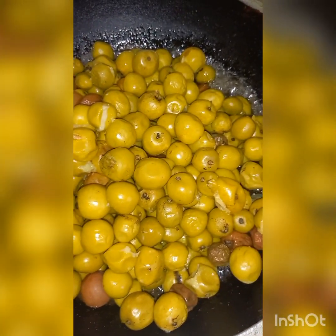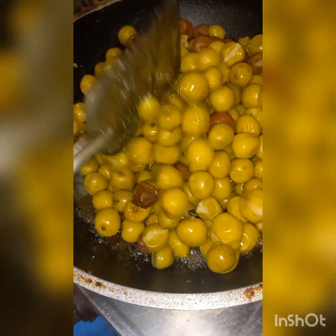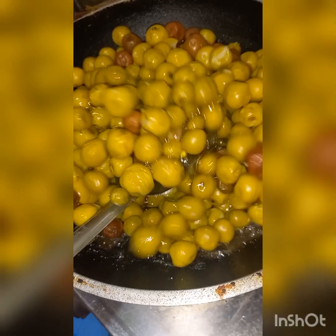You have to boil it up in the morning. If you want to boil it up in the morning, this is what you have to do. This is how we start to cook it.